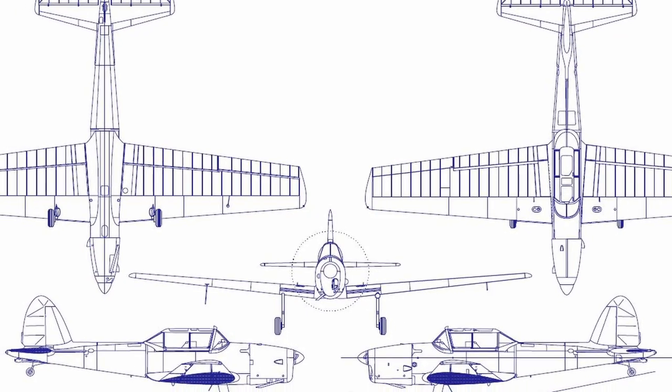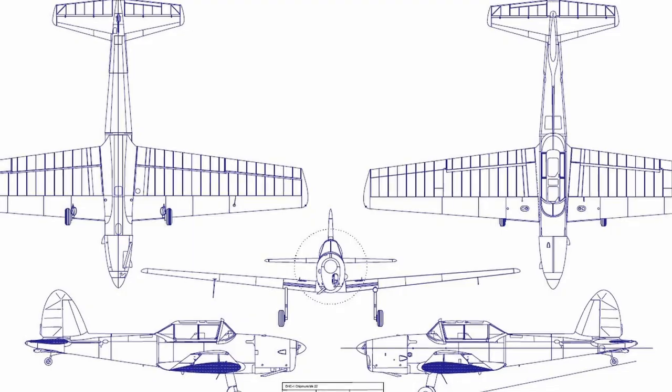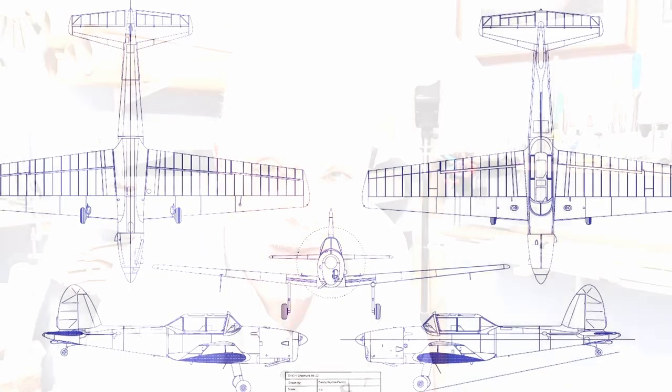I've got several quarter-scale Chipmunk plans, and I've actually drawn my own one-quarter scale five-view having measured an actual Chipmunk that is located fairly close to me. So I know my five-view is accurate. One of the things I've noticed on all of the three-views on the internet that all these models are based on is that the dihedral is wrong.